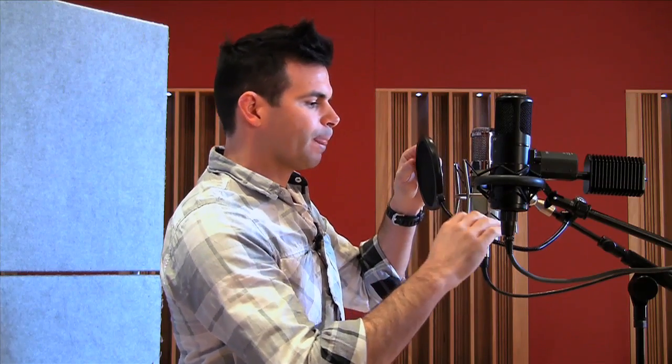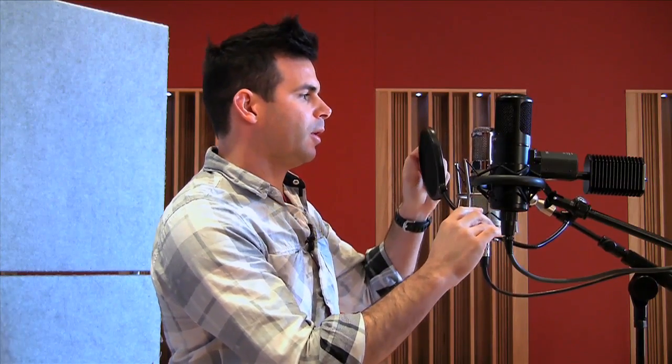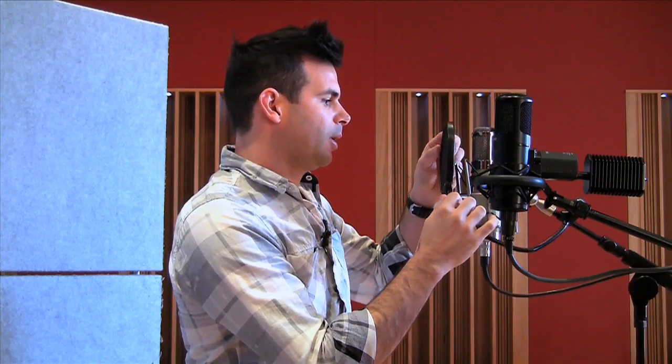The idea is that it stops all those kind of explosions going onto the microphone, so words with P in them, that kind of thing. You can actually hear it if you put your hand in front of your mouth and say 'people' — you can hear the wind hit your hand. The idea of the pop filter is that it stops that wind hitting the capsule of the microphone.